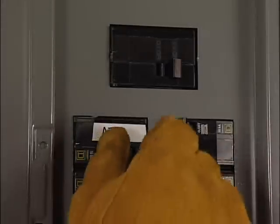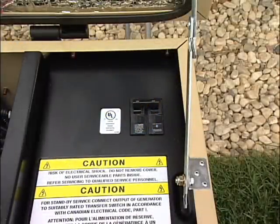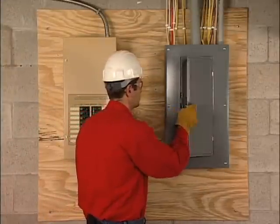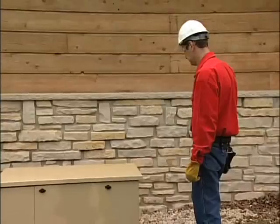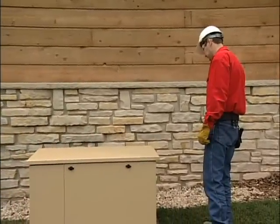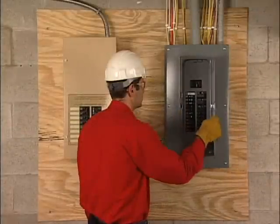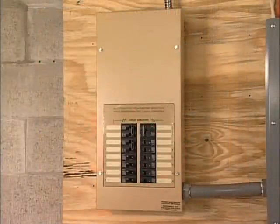Now, close the double-pole breaker in the distribution panel by switching it to on. Next, switch the generator's main breaker to the on position and put the mode switch in auto. Open the main breaker in the distribution panel to shut off utility power. The generator should start and, after the appropriate delay, transfer power to the generator. Close the main service breaker and make sure that power transfers back to the utility.